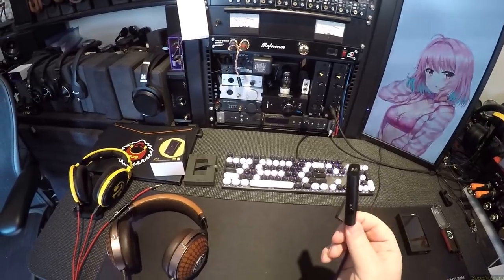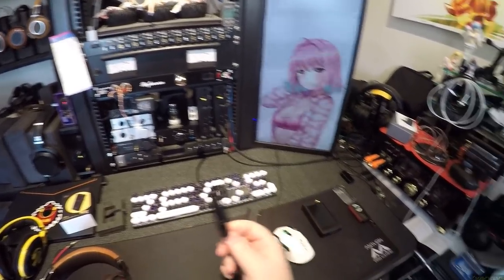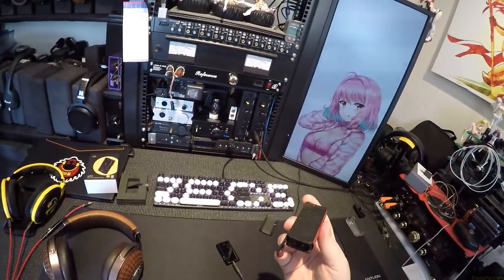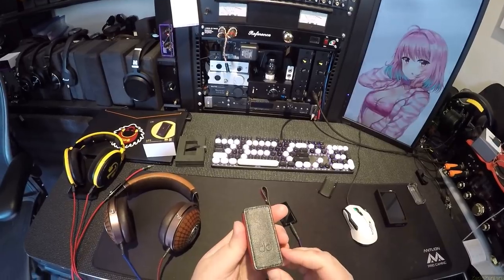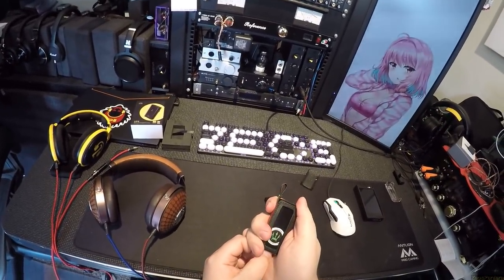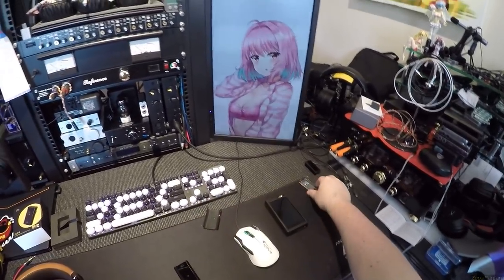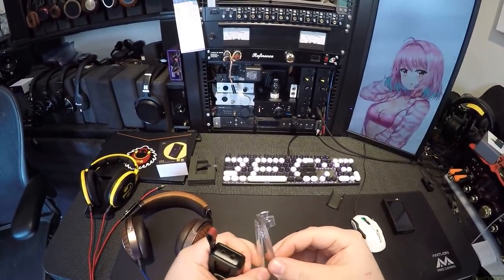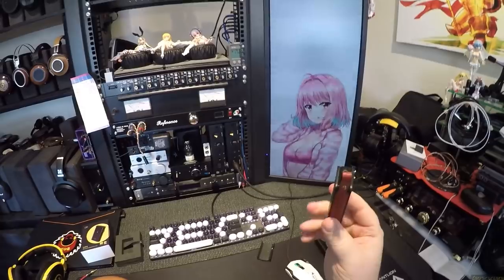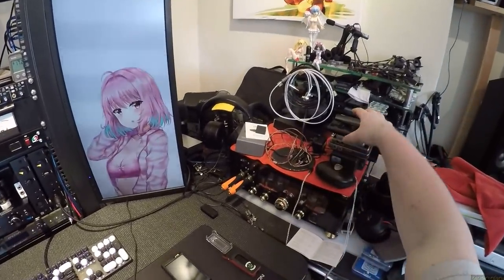This is essentially Shanling's competition to the BTR5 — there's no way around it. Here's my BTR5 in a DD HiFi leather case. The BTR5 I've pretty much said is the best sounding thing FiiO's ever made, and FiiO has made some good stuff — I've got their new M15 here.